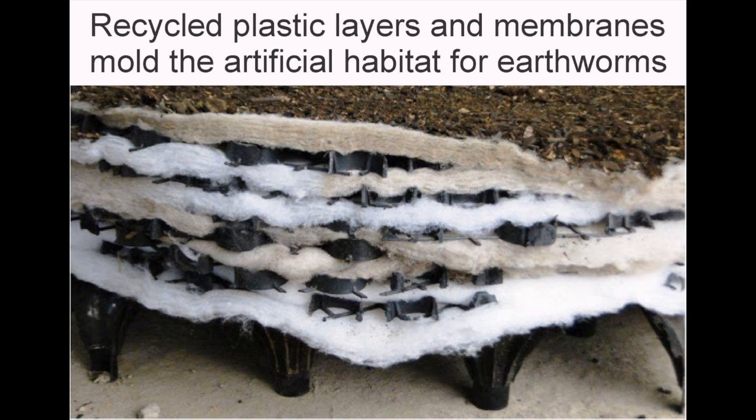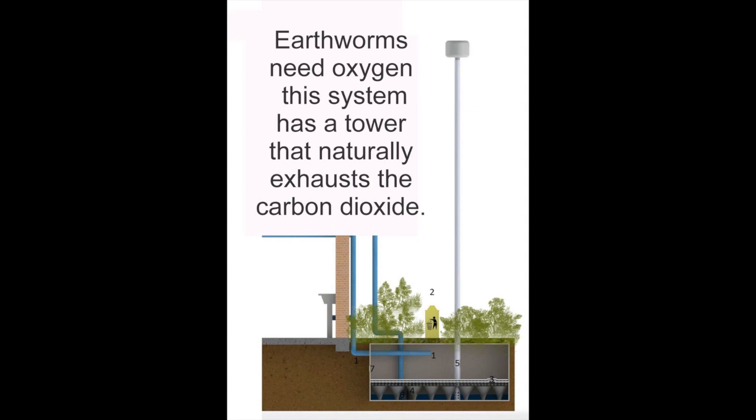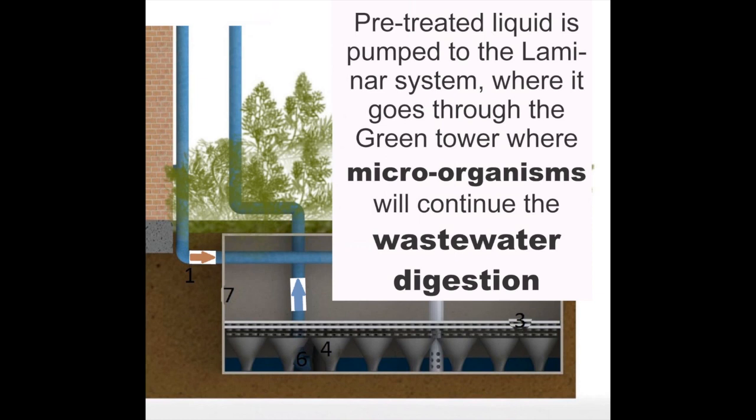Recycled plastic layers and membranes mold the artificial habitat for earthworms, allowing perfect space for solid waste digestion and starting to purify the water. Earthworms need oxygen, and this system has a tower that naturally exhausts the carbon dioxide.